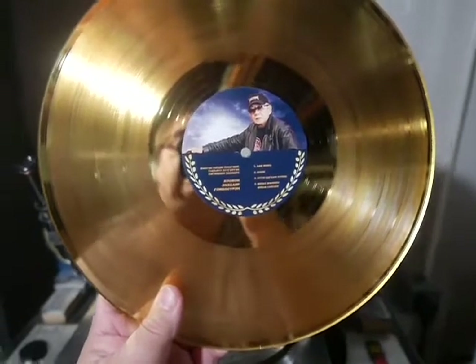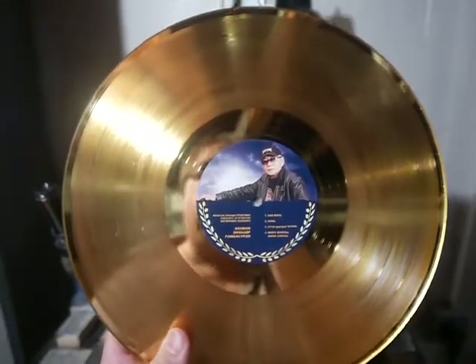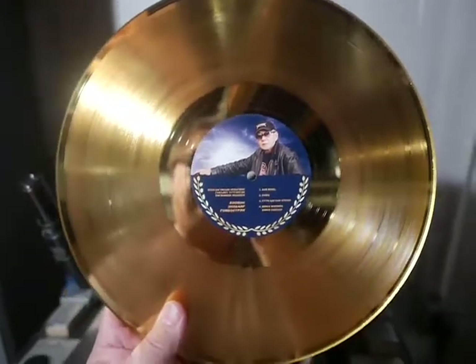Please visit CustomRecords.com for all your one-off lathe cut vinyl record needs. Thank you, bye.